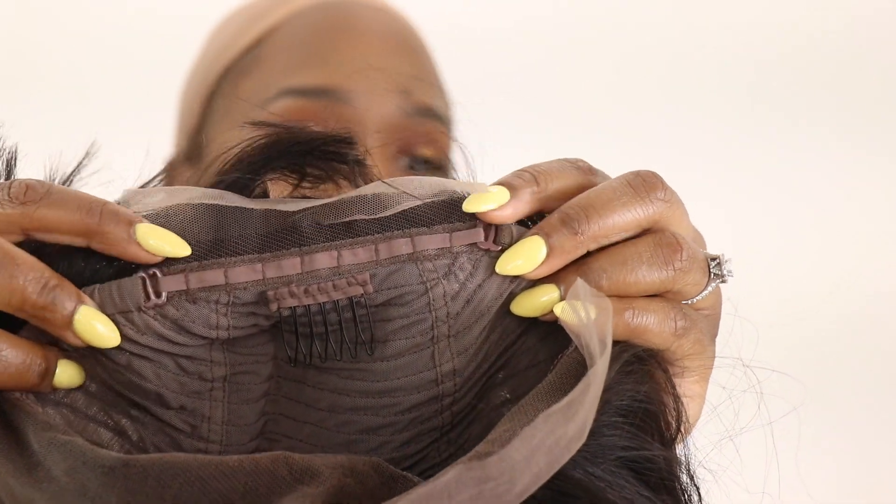It also has adjustable straps in the back. Just putting it on and lining it up to see where I want everything to lay. The texture is silky. The hair length is 10 inches and the color is a natural hair color. The circumference is 21 to 22. The cap construction is a lace front.